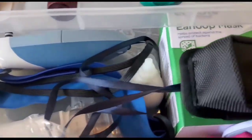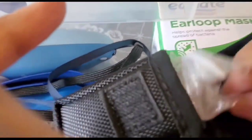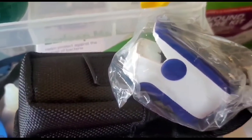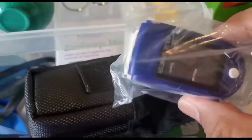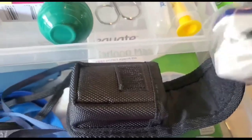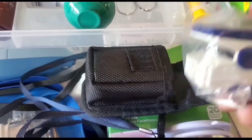Then I have got an oximeter. This measures your pulse as well as the oxygen level in your body, and you put this on your finger.